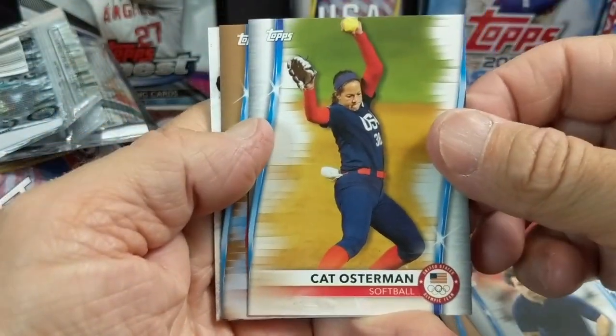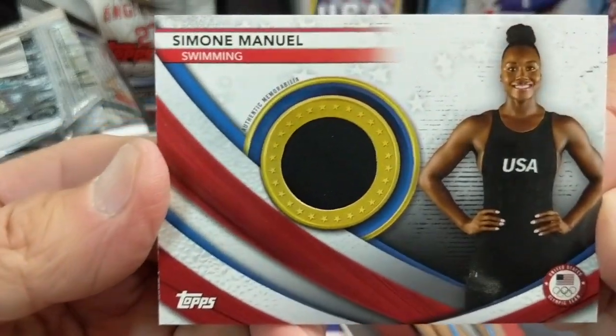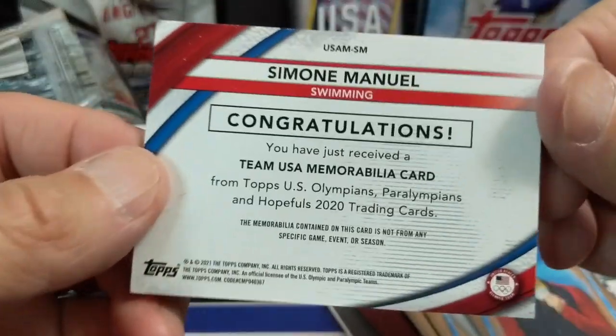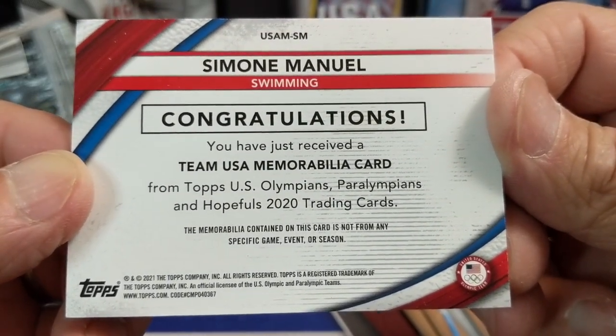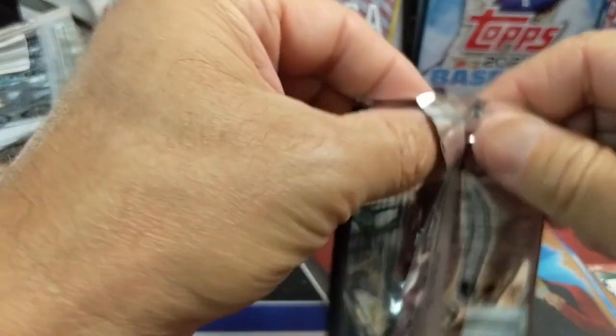I think this is our relic here — it feels a little thicker. Swimming — let's see if it's a commemorative patch or an actual relic. It's an actual relic — that's cool. The relics aren't super nice looking. Simone Manuel — isn't she supposed to be really good? I think at swimming, but I can't remember. Let us know in the comments what event Simone Manuel is best at and what her strongest event is, because I'm not sure.